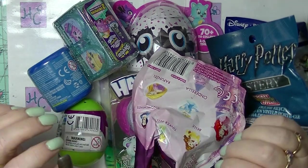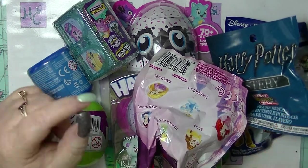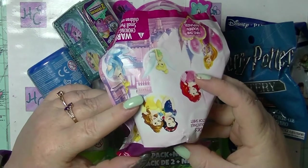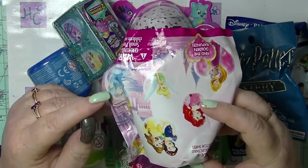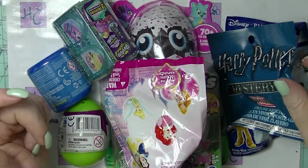Hey guys, it's Haffi. I'm back again and this is going to be another mystery unbagging. I have 7 different blind bags and boxes in front of me that I have been collecting in recent times, so we are just going to get into it.